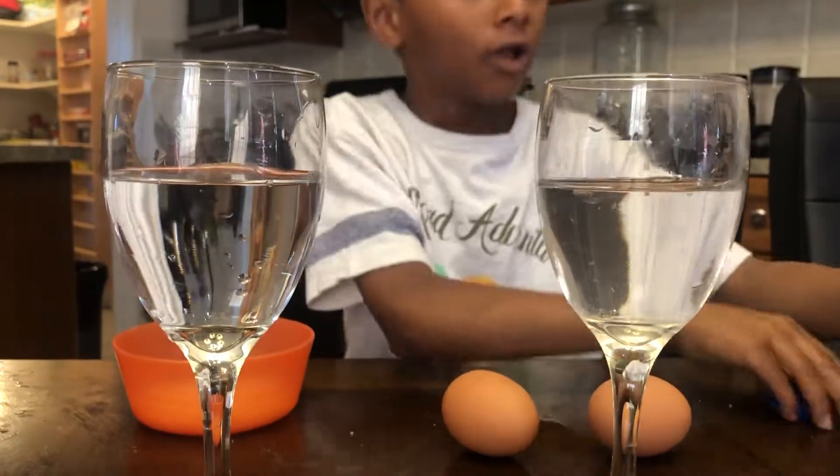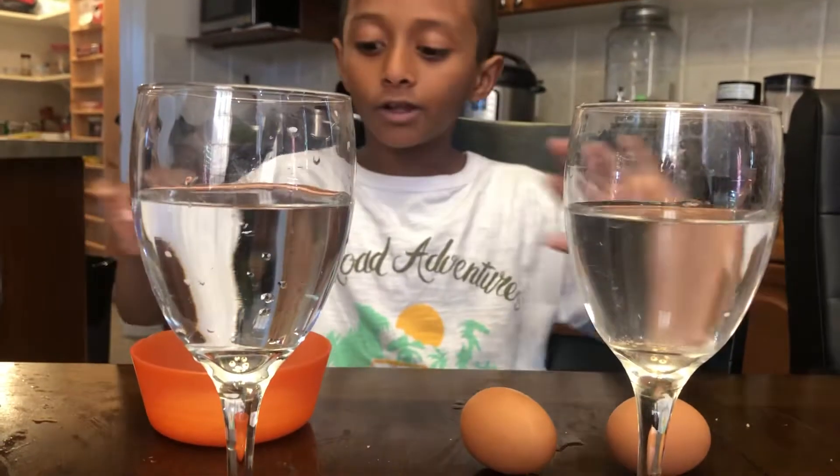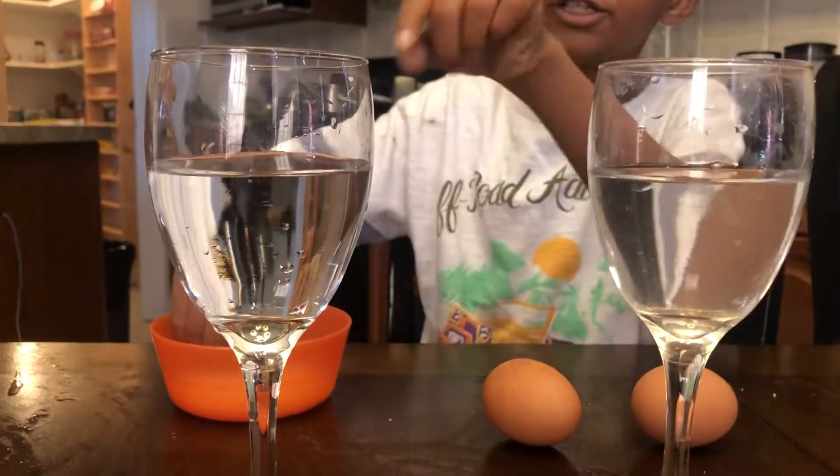Now we're gonna take that away a little, and now we're gonna add salt in just this one.